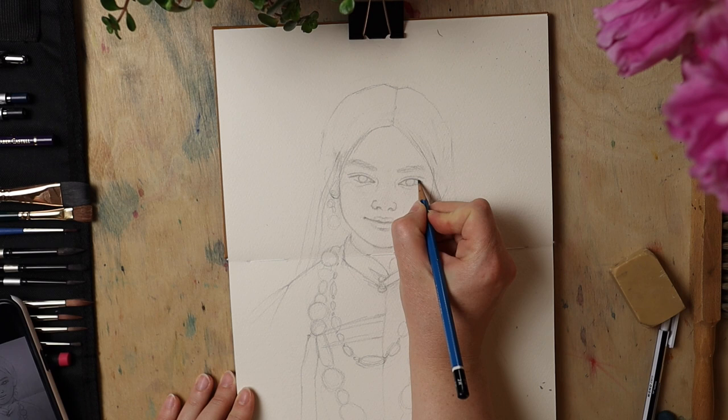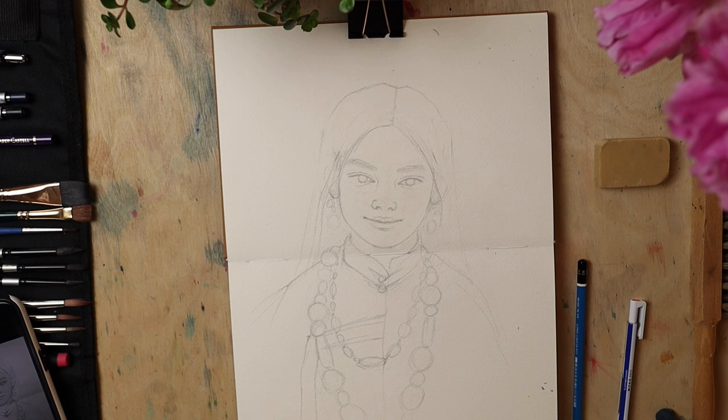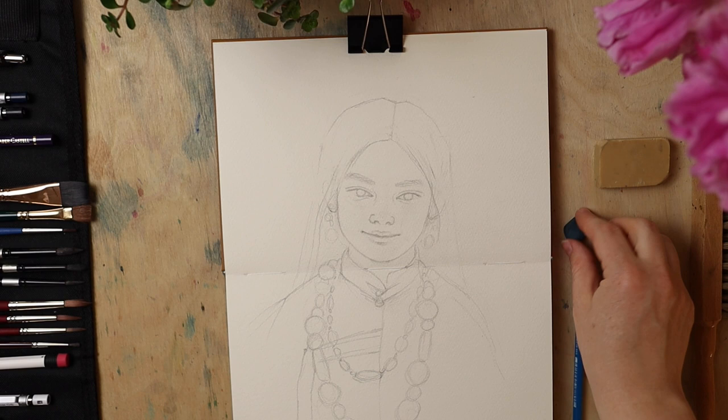I really like my sketch this way. I'm not going to try to make it exactly like the reference anymore. If my goal was to paint it photorealistically, I would either trace the photo or use the grid method. So this is my sketch, and I now need to lighten it with the kneaded eraser a little bit.